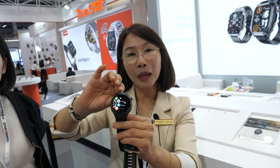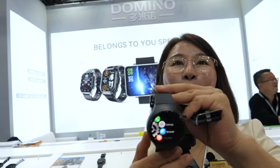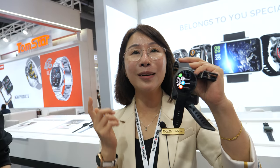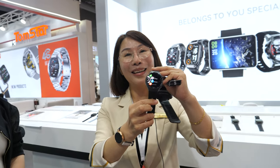So when is it available? It's already available now — we especially made it for this October exhibition and it's shipping. If you order now, you will get goods in about 25 to 30 days for orders of 3,000, 5,000, or 10,000 pieces. I'll put the contact information under the video.